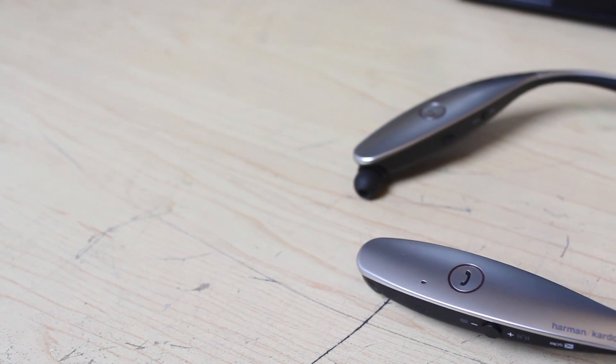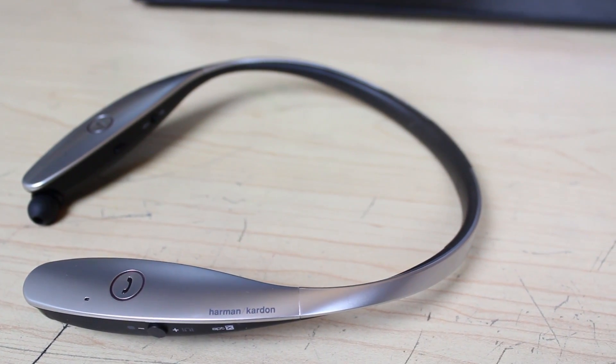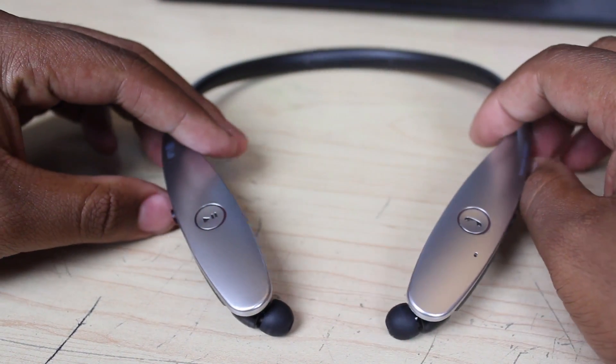As some of you may have noticed throughout this hands-on, these headphones do bear the Harman Kardon signature logo. For those of you who do not know, Harman Kardon is a company associated with extremely high-end quality audio devices, and the fact that these headphones have been stamped with their brand should indicate that the sound quality of this device is stellar. I wouldn't really consider myself an audiophile, but I do test a lot of headphones and I can really appreciate good audio quality. These headphones do produce a very pleasing listening experience — the music just sounds clear. On some other Bluetooth headphones and previous models of the Tones, music can sound a bit muffled, as if there's a thin layer of film between the earbud and your ear.